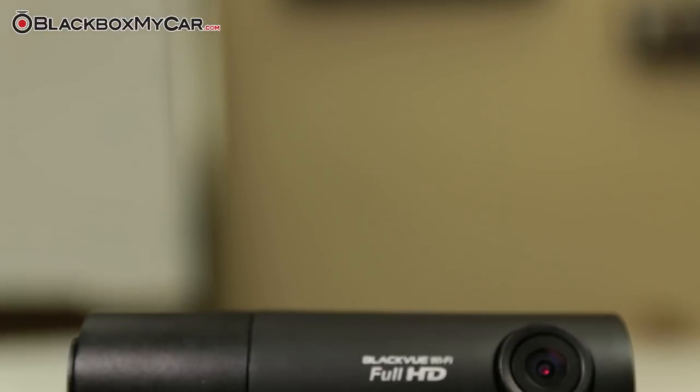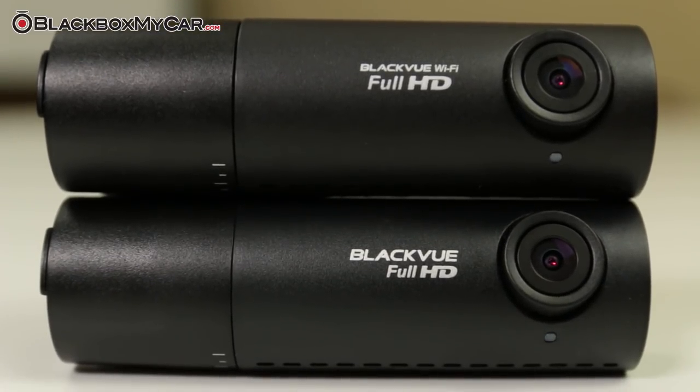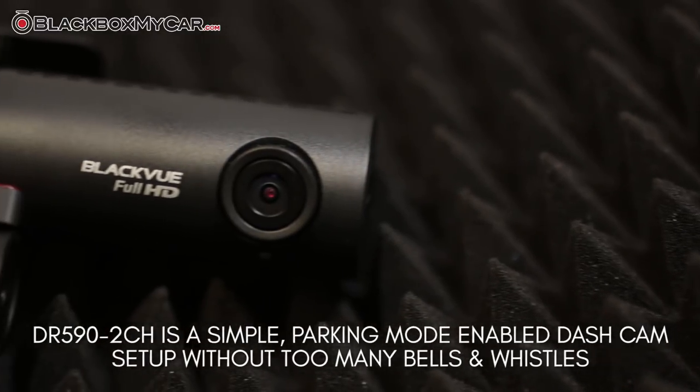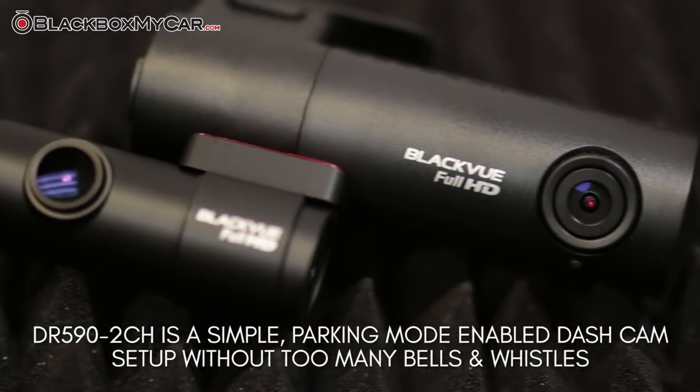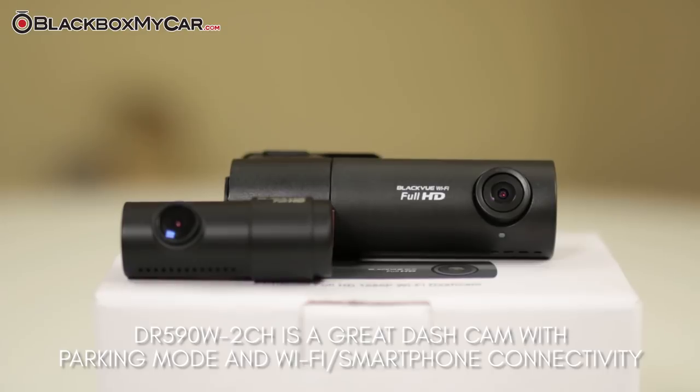We've extensively tested both the DR590-2CH and the DR590W-2CH and we appreciate both their quality and simplicity. If you're having a hard time deciding between the two, the DR590 is a simpler setup and doesn't have too many bells and whistles, while the DR590W allows you to use Wi-Fi and interface with the application on your phone.